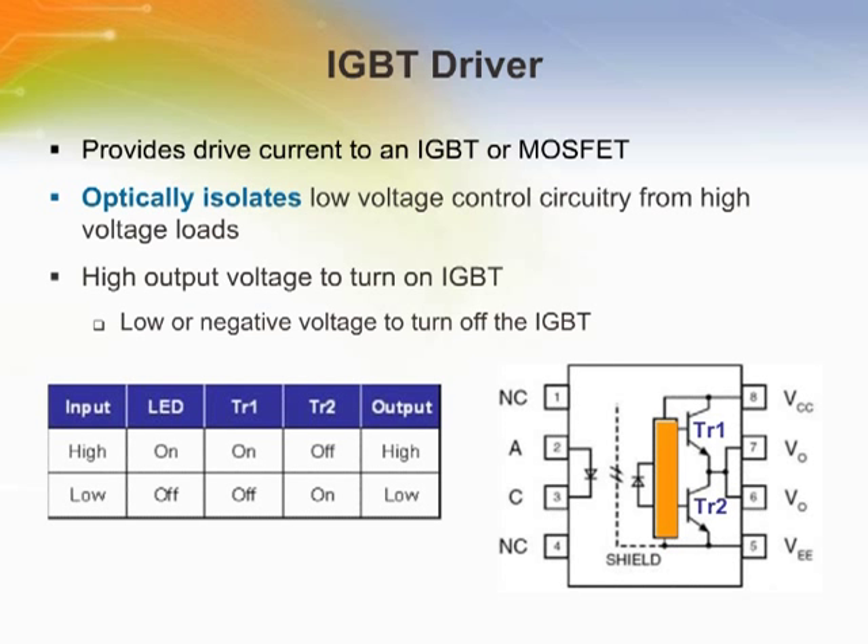IGBT drivers provide a high voltage output from 15 to 32 volts to turn on the IGBT and a low or negative voltage to turn off the IGBT. To do this, the driver has an emitter and photodetector with an integrated control IC shown here in orange, which drives the two output transistors, TR1 and TR2, according to the truth table shown.